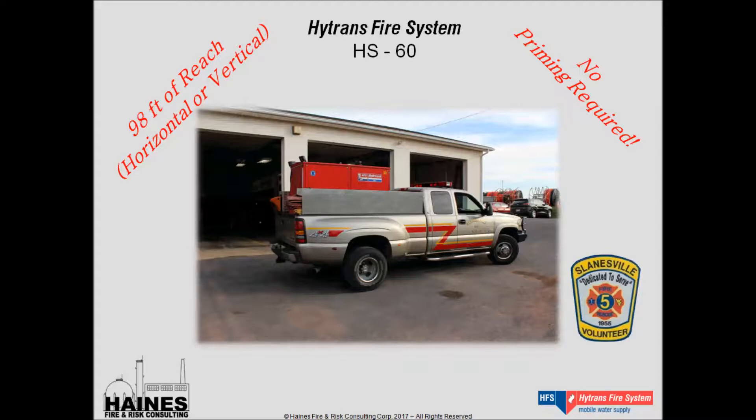We just recently completed that drill with the Slanesville Fire Department. They've been operating the unit since 2006. Theirs is an older vintage model built in 2002, but they've had it in service since 2006. I love that video because it just shows the essence of how simple these pumps are to operate. The unit has about 98 feet of hydraulic hose, which feeds the pump from the power unit in the back of the truck.